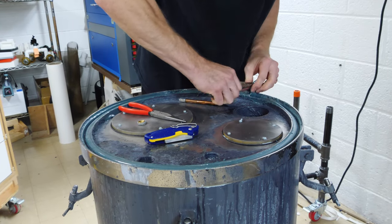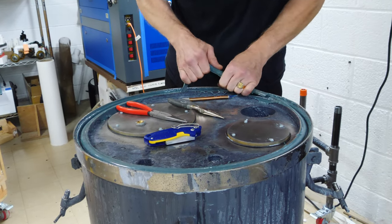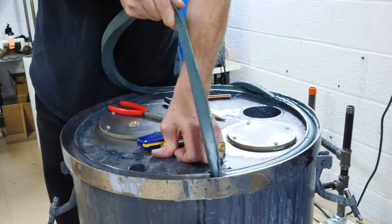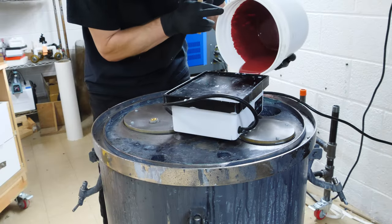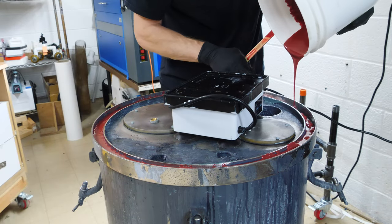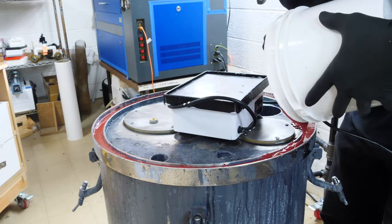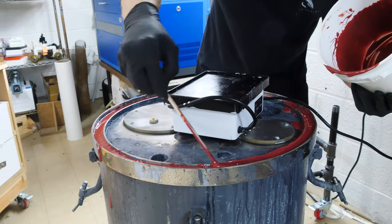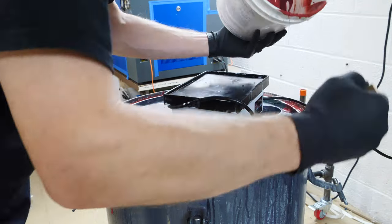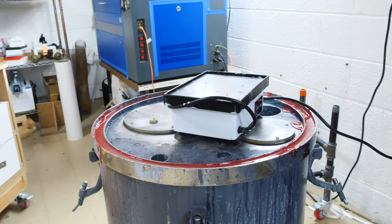Removing the seal that I cast is relatively straightforward. It sticks pretty decent to the stainless steel, but you can certainly pull it up with a little bit of force and remove it. So I pour another one — this is probably a Shore 80A, so it has some flexibility in it. It's not super hard like a Shore D, and that's what you want in a silicone or polyurethane that I'm using here.